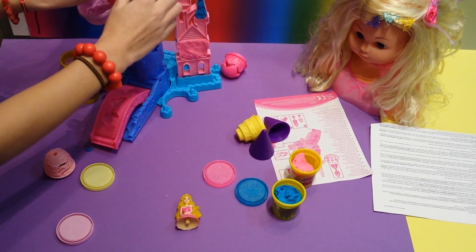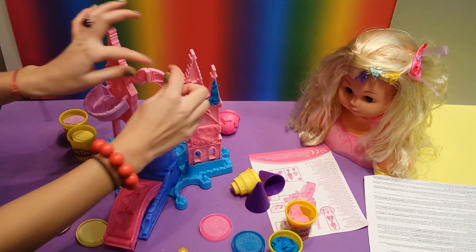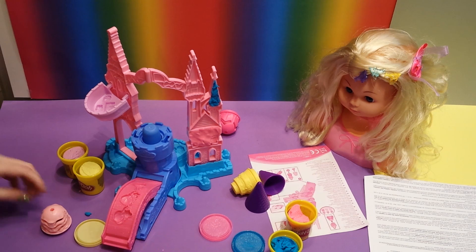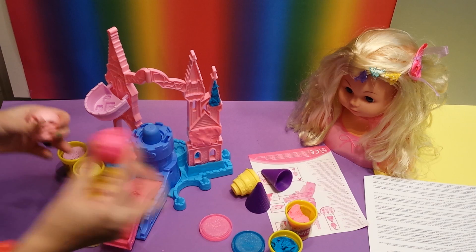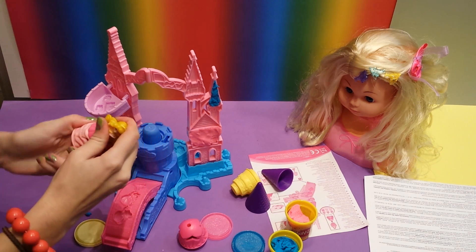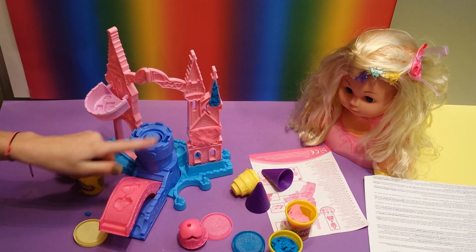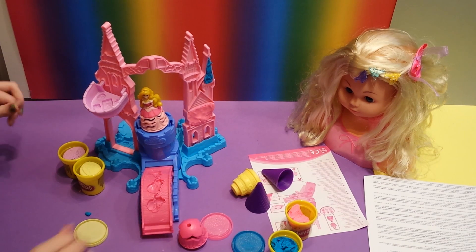And then you can click them in here. Then you can put the Sleeping Beauty on her dress - you have several dresses, like this one and this one. You just put it in here, and then you can put her on here. As you can see, it's a bridge that goes up and down. And then you click her in. And you can decorate it some more.